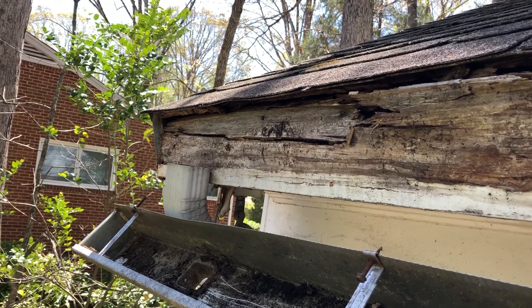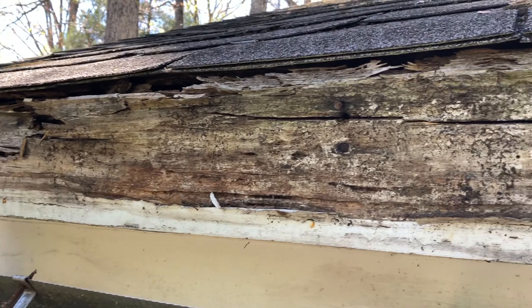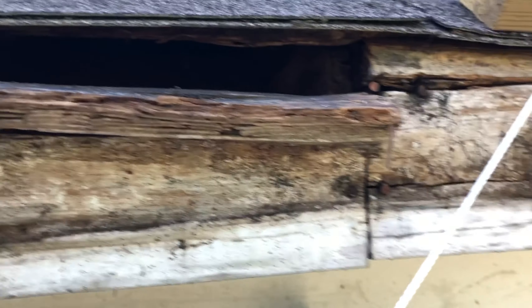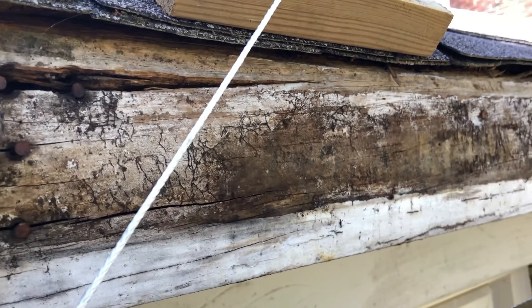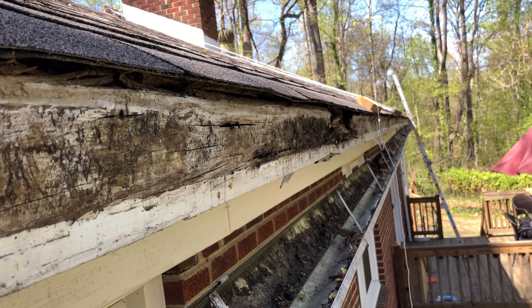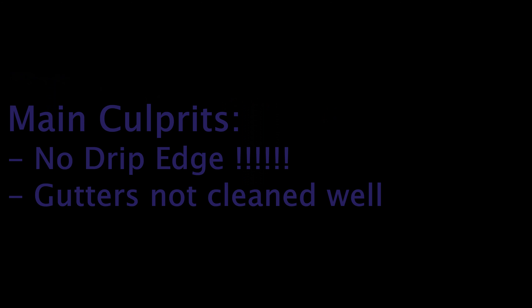Once the gutter's removed and hanging down here out of the way, you can see how bad this fascia board is - it's just deteriorated. You pull on it lightly and it breaks apart, so this was in desperate need of being replaced. You can get an idea of how long the affected segment is. The question now is how bad is it underneath there and what are the main culprits.